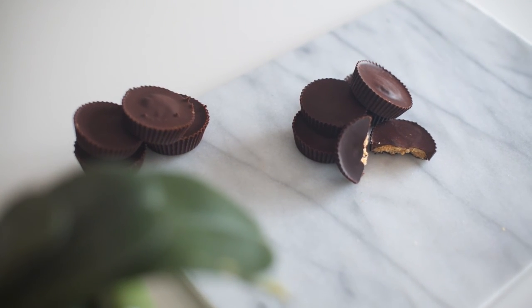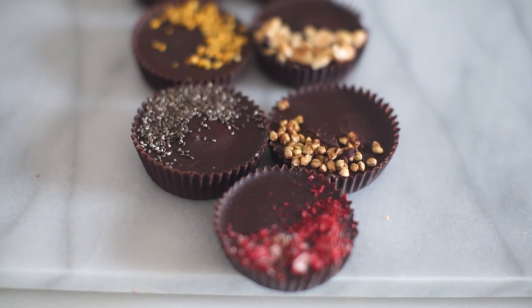This is the finished result of my protein peanut butter cups with half the calories and half the fat of a normal peanut butter cup. Enjoy!